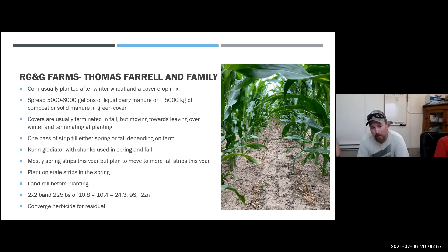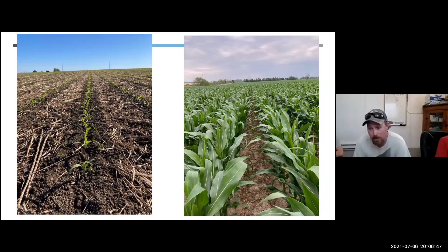We run a two-by-two band on the corn planter placing 225 pounds of 10.8-10.4-24.3 with nine sulfur and 0.2 zinc — it's been working very well. The rest of our nitrogen we apply through 28%, generally upfront but we're starting to play with more nitrogen timing. We use Converge as a residual herbicide in spring, then usually come back with Liberty to mix up our chemistry and not rely too heavily on one mode. On the left is a picture into a fall-terminated nine-way cover crop mix — very nice, great emergence. On the right is spring-terminated rye planted on alternating 15-inch rows.